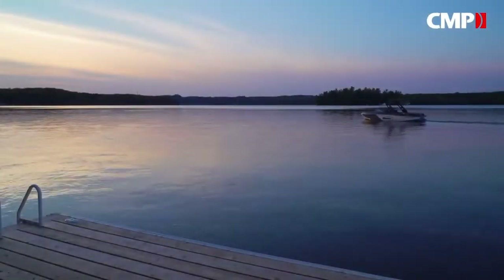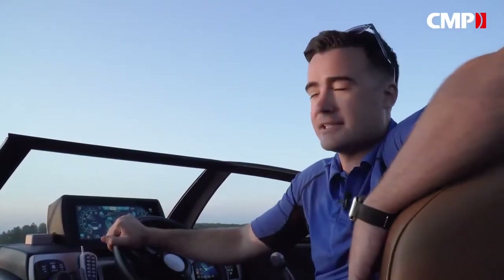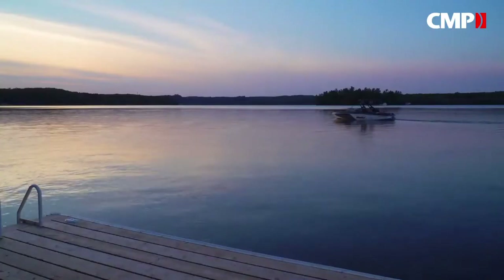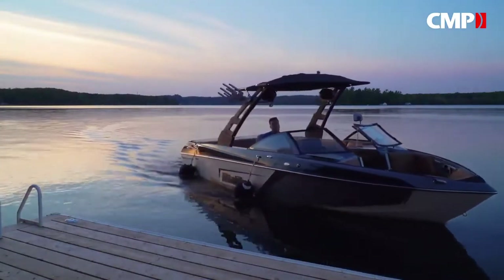Who doesn't love a nice sunset cruise? It's one of the best times to drive your boat, but if you can't see where you're going it just adds unnecessary stress — and nowhere is that more important than around your dock. Nav lights on your boat can only get you so far, so today we're going to install a set of solar underwater lights on our dock.